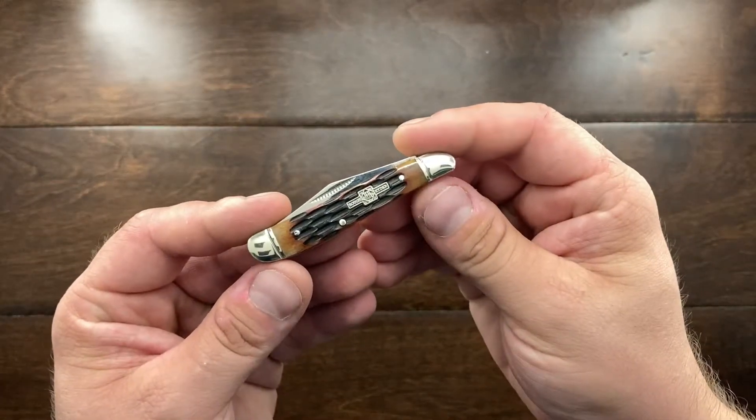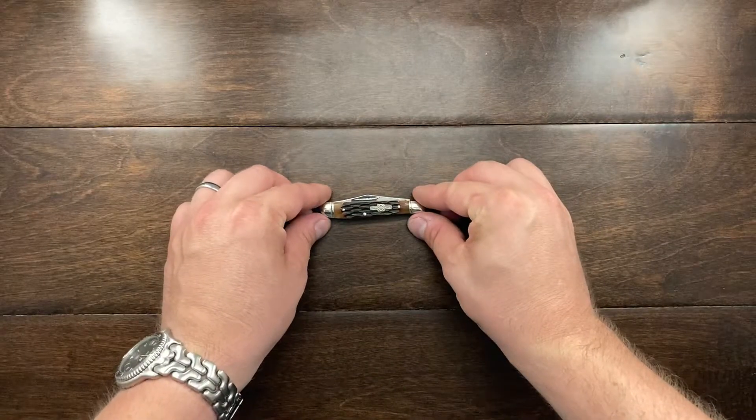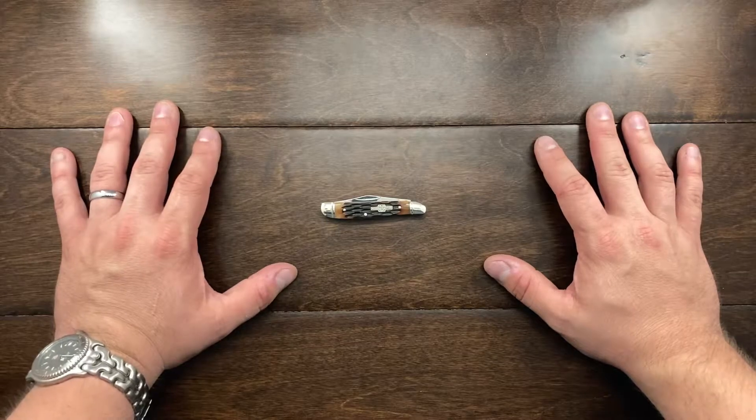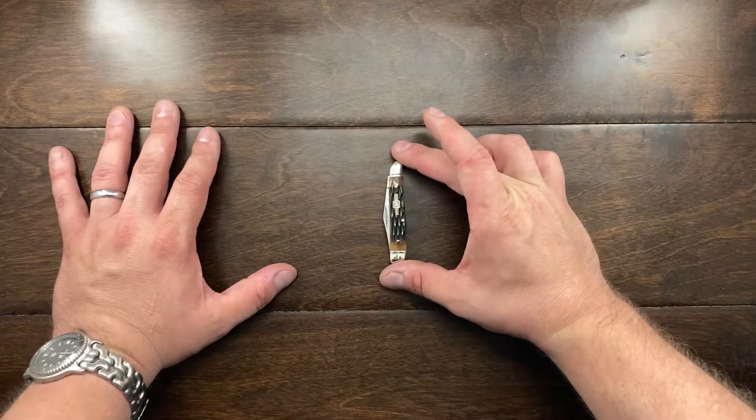Hey YouTube, Mark Kaufman here, and today I want to talk about the Rough Rider RR-110. Now this is a peanut knife, or known as a peanut patterned knife, and that's probably because it is about the size of a peanut.